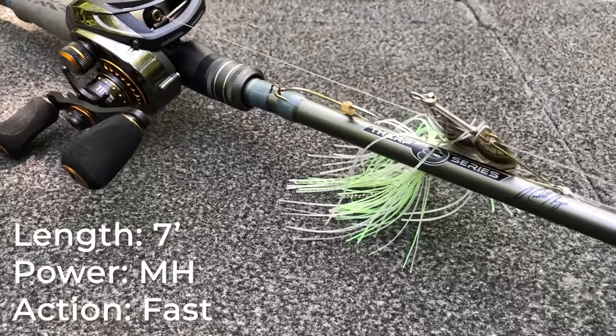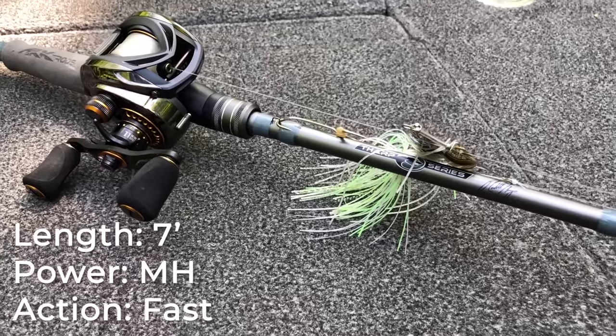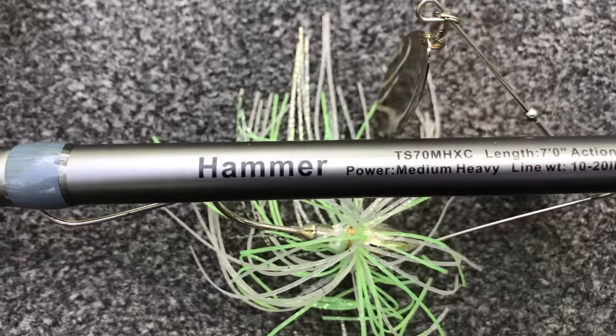Now the first rod is a seven foot medium heavy power fast action rod. If you're just getting started in bass fishing, this is the rod that I'm going to recommend, but even if you're not just getting started, you probably have several of these rods. This particular rod that I'm holding is the Arc Tharp Series rod, and it is known as the Hammer Rod.